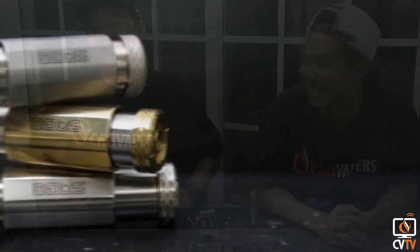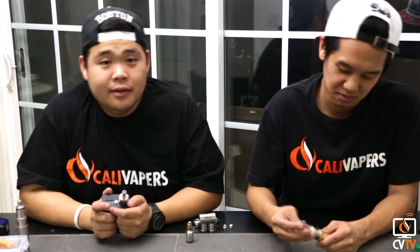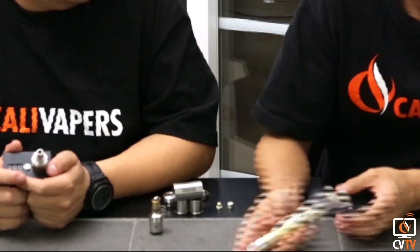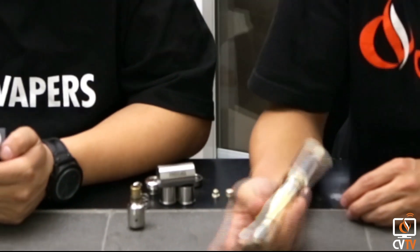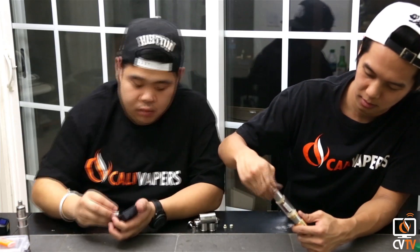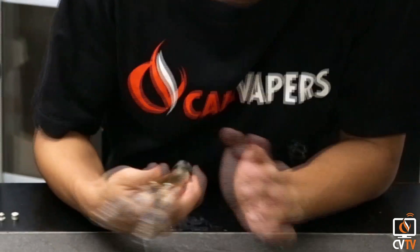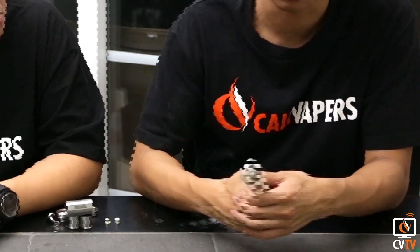That means this bad boy should hit really hard, which is why we have these two atomizers sitting right here. Now it's time to test the performance. We're putting on a voltage meter — the current battery charge reads 4.07 volts. We're throwing on this 0.34 ohm Patriot to see what it reads under load. Under load it reads 3.58 volts, which is roughly about a 0.5 volt drop — that is a hard-hitting mod.